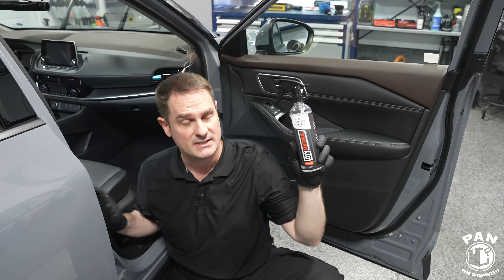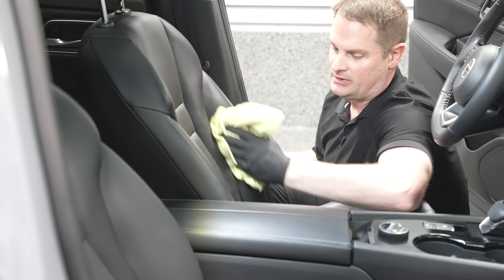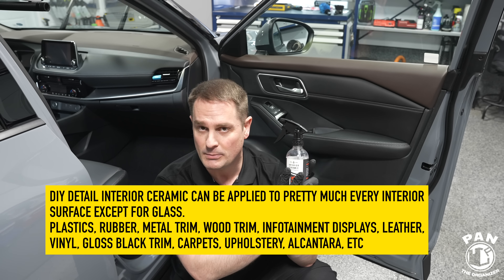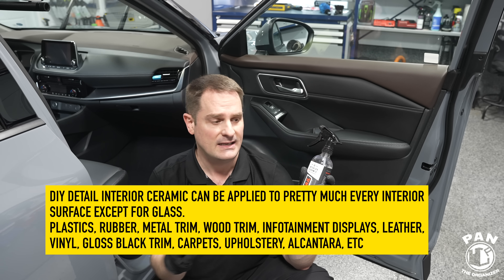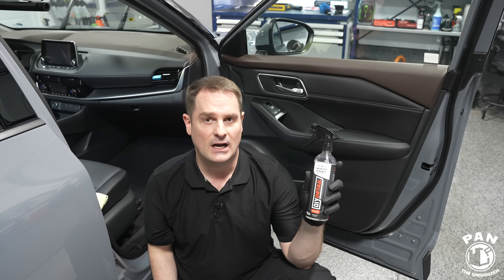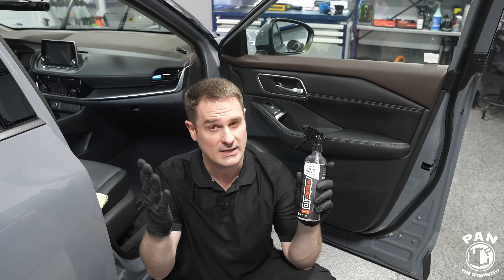What's particular about this? Well, as the name states, it's a ceramic coating for the interior — you can apply it on pretty much all interior surfaces: vinyl, leather, plastics, gloss black trim, wood trim, metal trim, rubbers, dashboard, whatever you want. This is going to provide ceramic protection, UV protection, and long-lasting protection against dirt and grime. It has anti-static properties — that doesn't mean it will prevent dust accumulation 100%, but it will certainly help reduce it. And because of the hydrophobic properties, it makes cleanups a lot easier, especially for liquid spills.